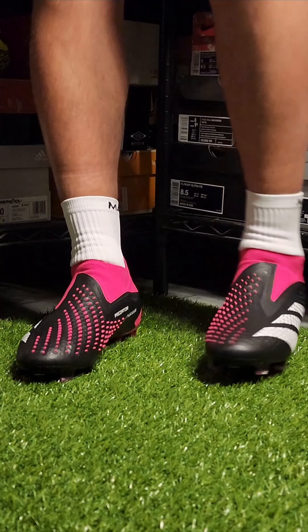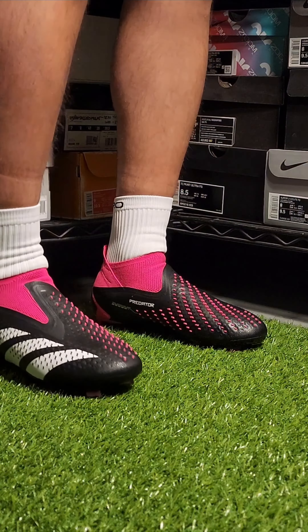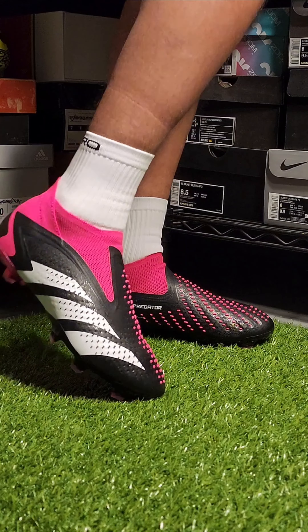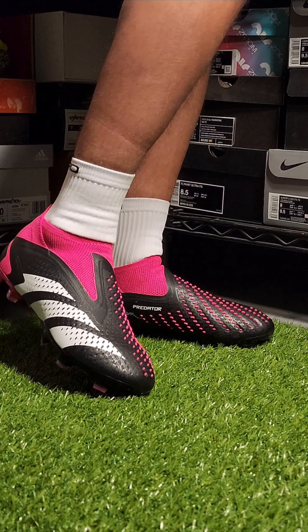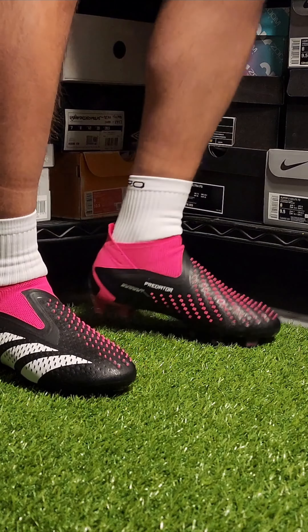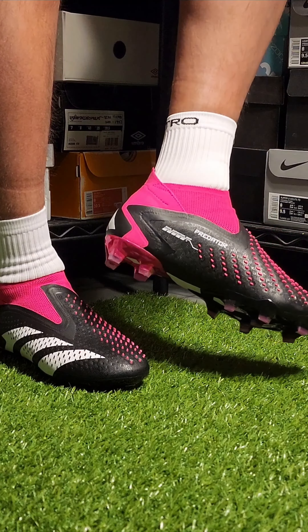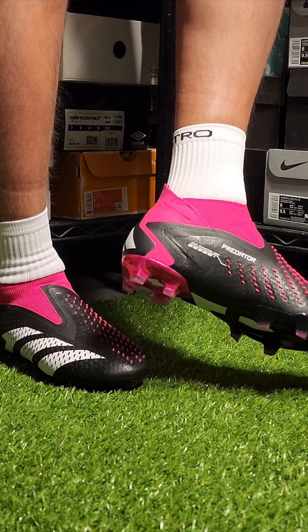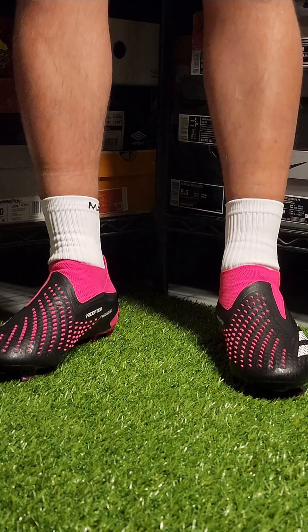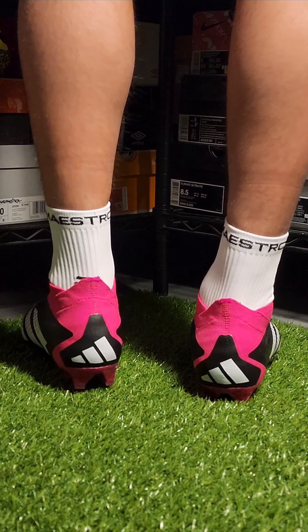With most laceless cleats that I've tried on, it's usually made on the narrower side, and that makes sense since the biggest problem that brands try to tackle is the lockdown. By making a cleat more narrow, you offer less wiggle room. This goes without saying that if you have wider feet, there's a good chance laceless is not the way to go. However, New Balance does offer a wide option for all their silos, including the laceless Tekela, which is a very impressive cleat that I highly recommend.